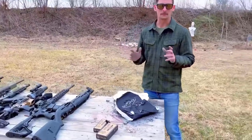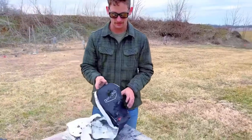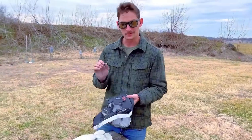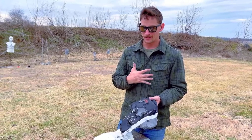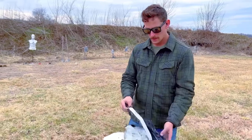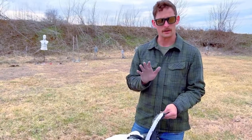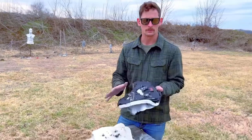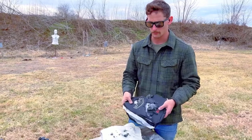Obviously not a body armor expert, but I love shooting these types of things — it's so much fun. I want to say thank you to Maverick Tactical for sending out their Level 4 plate. They also sent me a Level 3A multi-curve chest plate, and I'm kind of interested to shoot that. There's a lot of reading and research you can do before purchasing body armor to understand exactly what you're getting — I encourage you to do that before making a purchase.